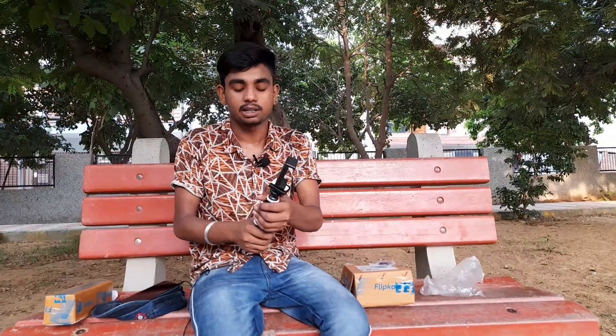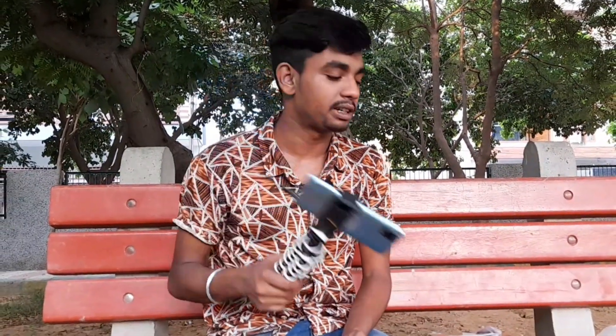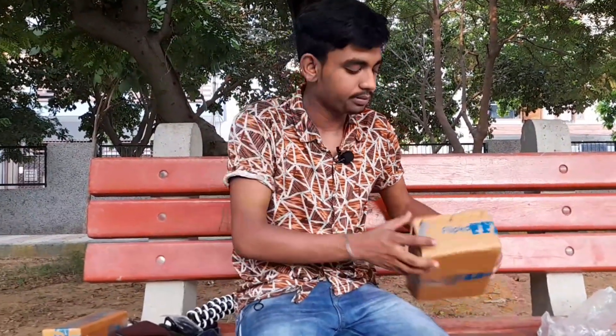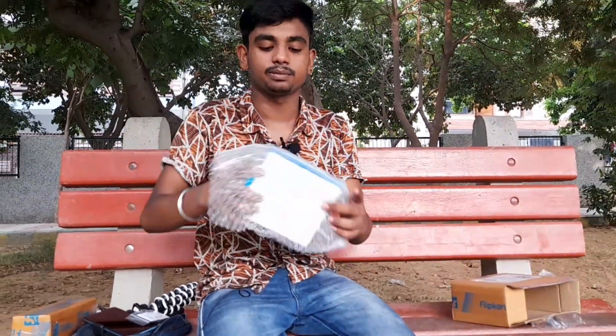Tripod ready. We can do this. Guys, we haven't been able to do the unboxing yet, so we are going to manage the unboxing.